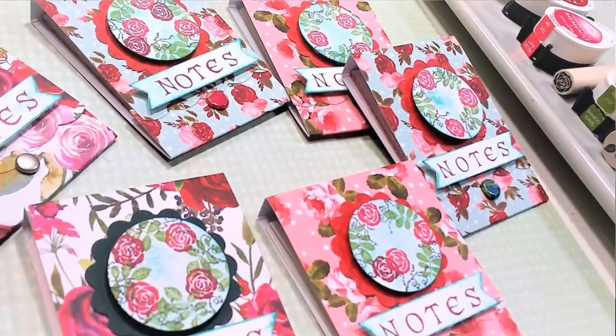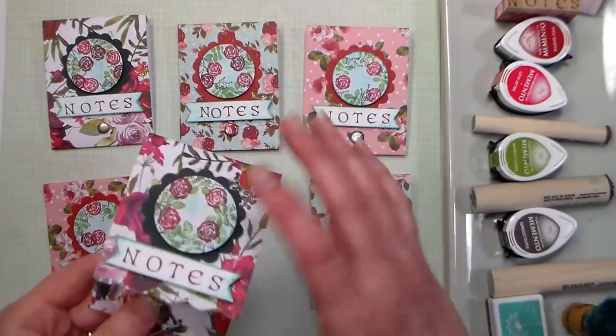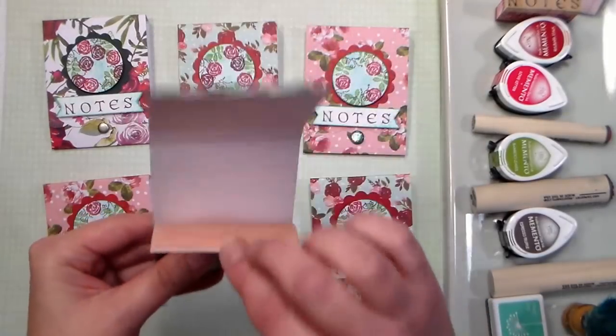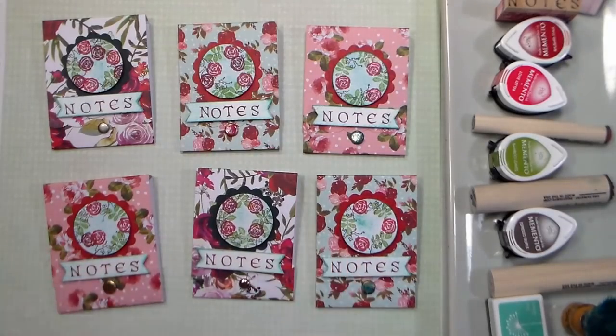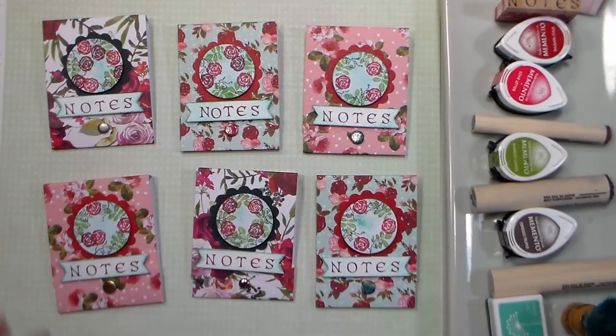Hi there, Lindsay here, the Frugal Crafter. Today we're going to make these adorable little matchbook notepads, and you can see inside this cute little cover there is a bunch of pieces of paper that you could write notes on. This is a stash buster project, which means you can use up scraps or supplies you've had around for a while that you just want to get used up, so maybe you could treat yourself to some new papers.